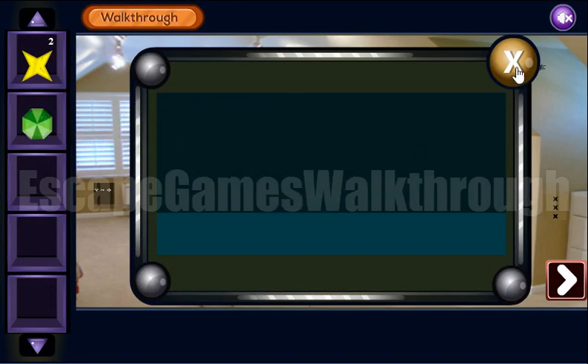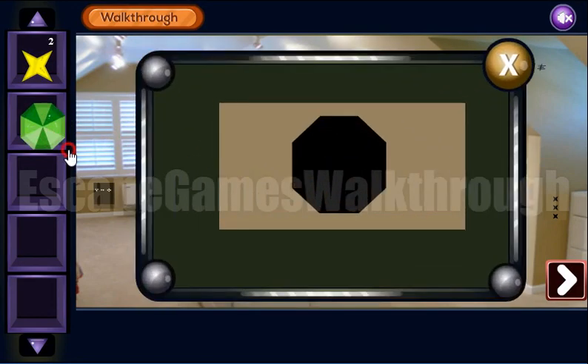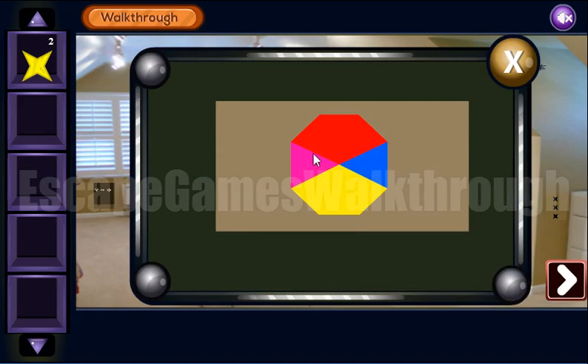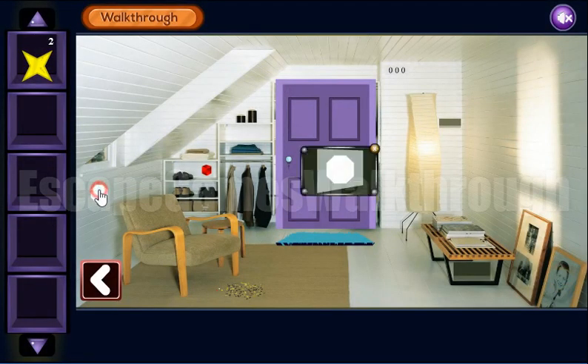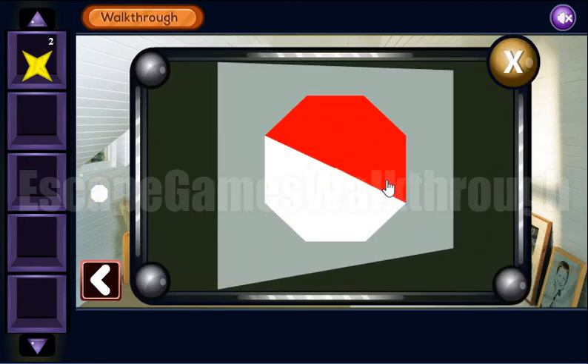So here's an octagon, and a place to put this octagon. Now it's changed colors — you can see its colors changed, and we can draw the same way here.